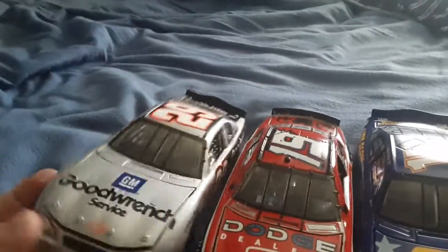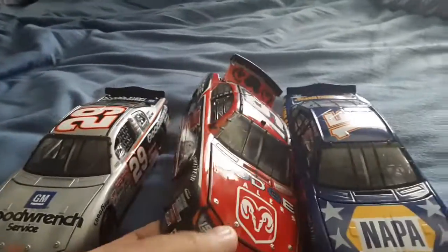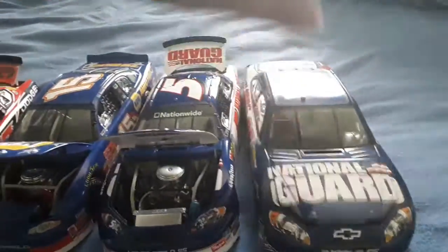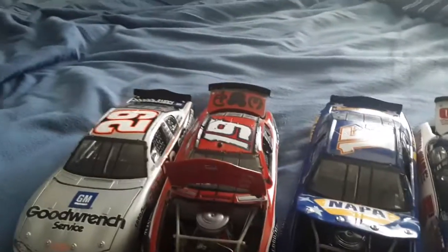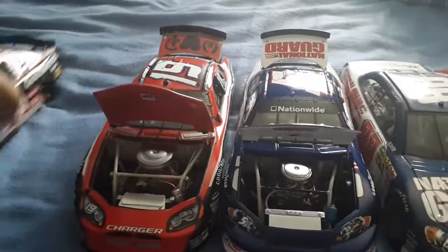These hoods open up - albeit this one doesn't like to stay open. That opens, that opens. It's a little hard to open. That opens - this one opens but not the tail. The tail doesn't open on that one but it does on that one, and this one doesn't like to stay open either sometimes. Only the hood will open on this one. It suffers a little bit like the 29 does over there. Hood, tail, hood, tail - so if I move the 15 over here, it makes a little more sense.